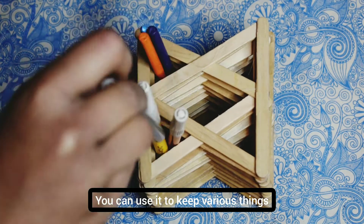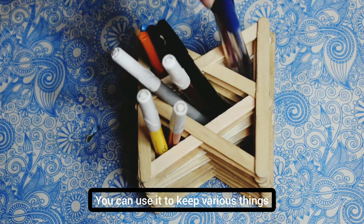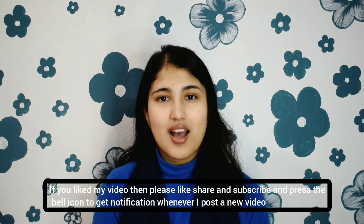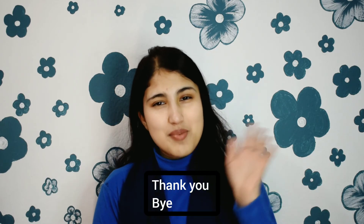We have to cut the pen and pencil a little bit. If you like this video, please like, share, and subscribe. Please leave a notification. Thank you, bye!